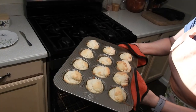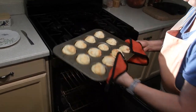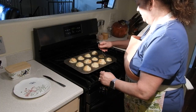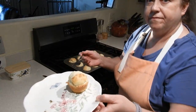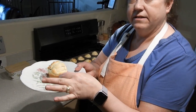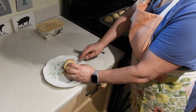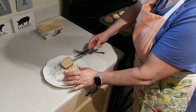It's been right at 20 minutes, and look at those — nice and golden brown on top. Let's get one of these out. Oh, look at that. Nice and fluffy. It just falls apart. That is beautiful.